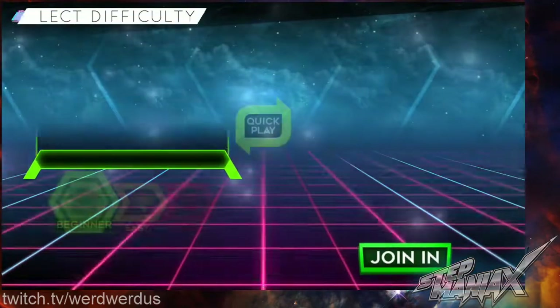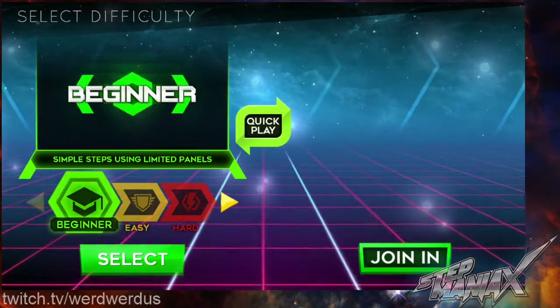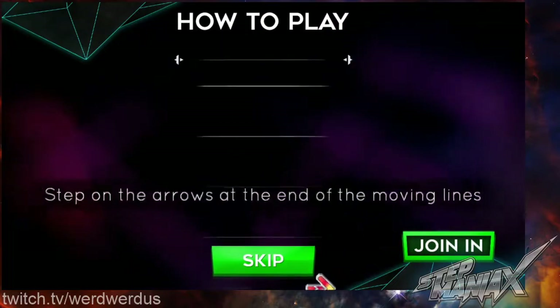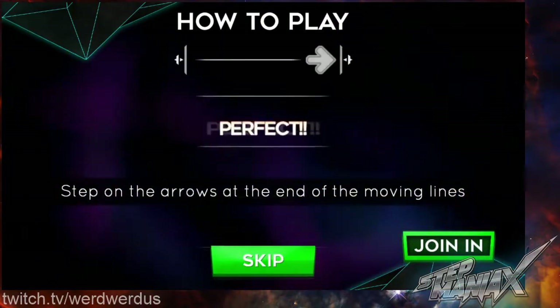This is the beginning. Select your difficulty. How to play: step on the arrows as they reach the end of the moving lines to the beat of the music.